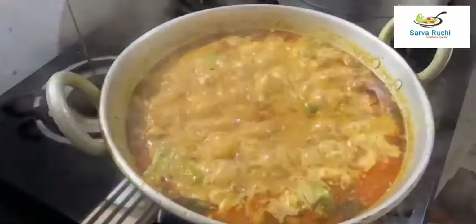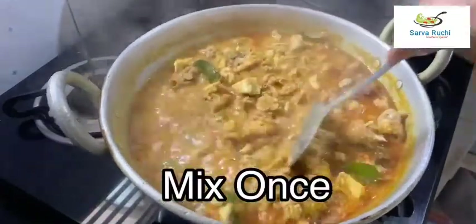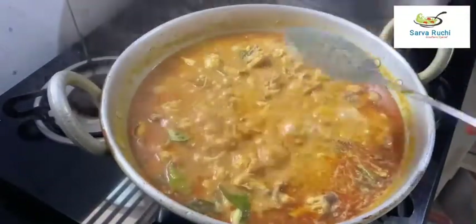After 5 minutes, we can see oil separation — it is cooked well. Mix it once and turn off the flame.